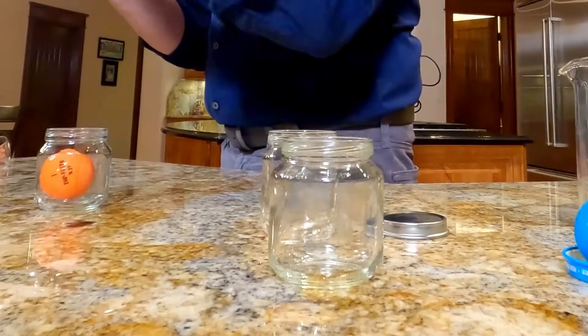Think about the science. We know that things expand and contract with temperature. So if I want to get a golf ball in the jar, I either have to make the opening of the jar bigger or the golf ball smaller. To get the opening of the jar bigger, I could heat up the jar — but that doesn't seem like a smart idea. That'd probably crack.